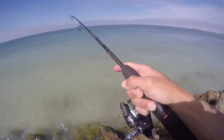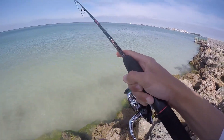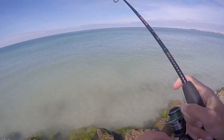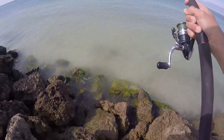Just sight-casted a snook right here. Got him on the jerkbait. Nice little one. He came up and choked it. This is kind of a weird scenario for the wintertime, but I'll take it. Nice snook. I'm going to jump down here and land him.